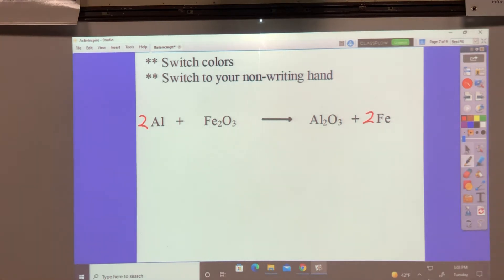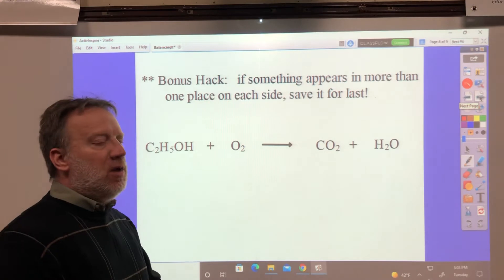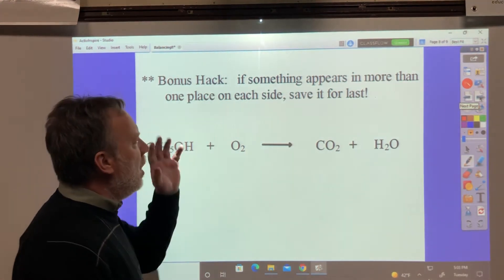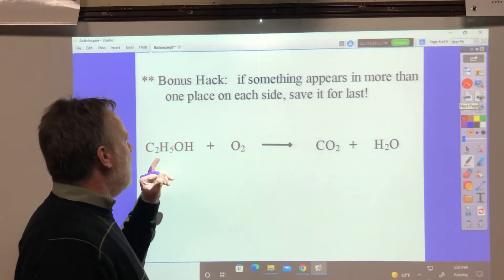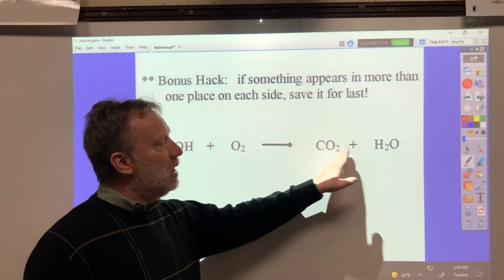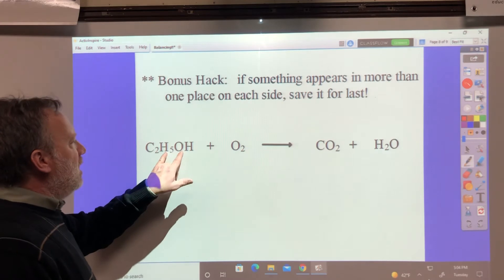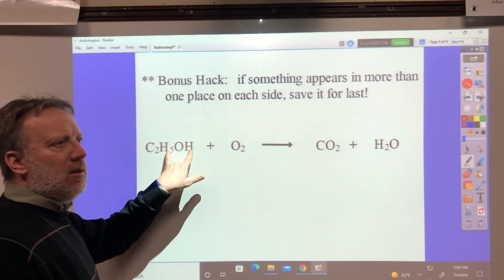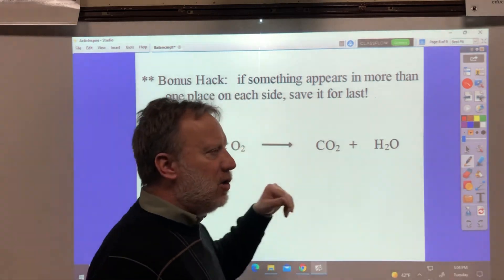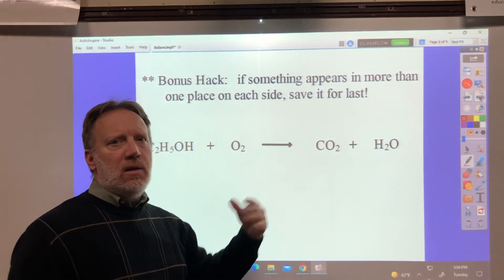There's a bonus hack on this one: if something appears in more than one place, save it for later — it will be easier to do. One place on each side. I have carbon in one place, carbon in one place. I have oxygen here, here, here, and here — we definitely want to save oxygen for last. I have hydrogen here and here, which we have to pay attention to. So let's do them in the order of carbon first, then hydrogen, and then oxygen last since it's everywhere.